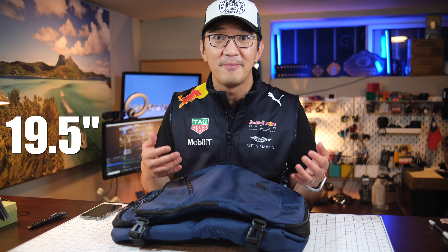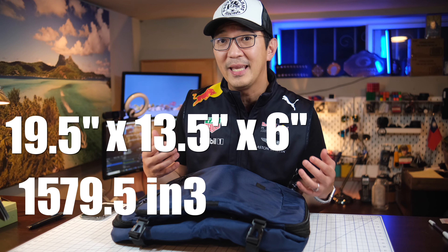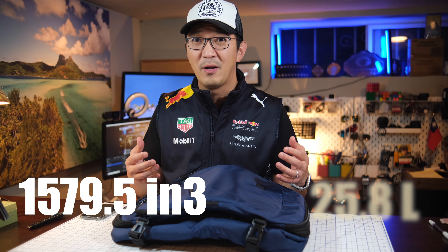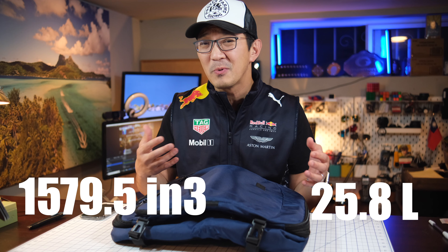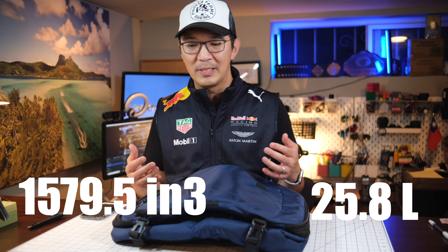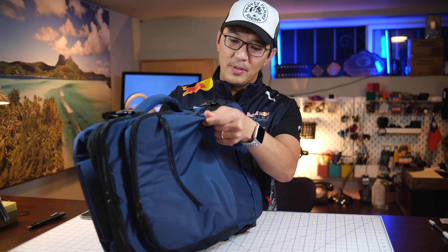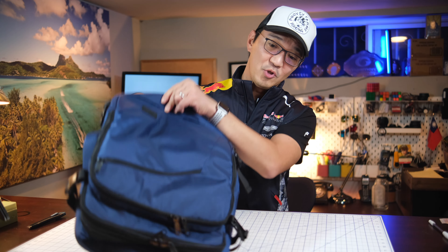If you do the quick math on those dimensions — 19.5 by 13.5 by 6 inches — that comes out to about 1,579.5 cubic inches, which is around 25.8 liters, so roughly 26 liters. That's not close to 40 liters, so I'm not sure how this bag will reach that. Maybe there's a way to stretch it that I don't know yet, but let's check it out.